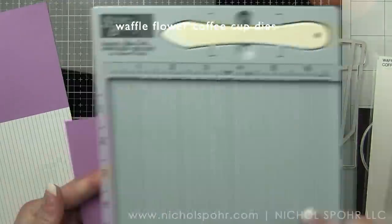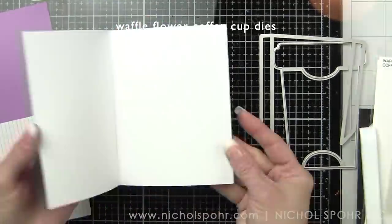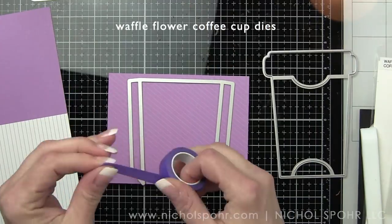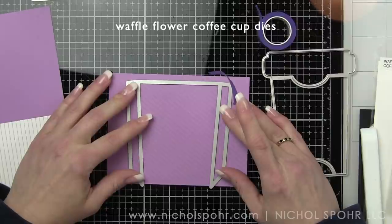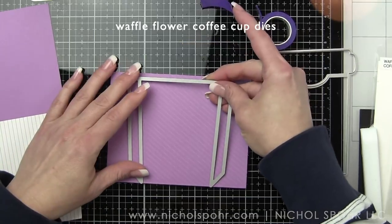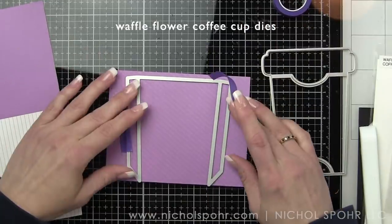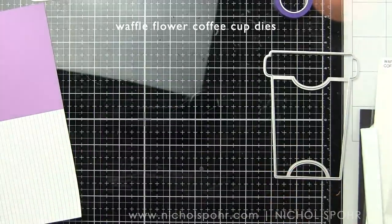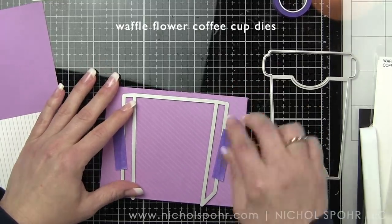I actually kind of liked that one side was darker than the other. The score line is actually going to be at the bottom of the coffee cup. I'm going to use a bone folder to make sure that's really nice and scored, and then I'm going to take the coffee cup die — which is open along the bottom edge, there's not a cutting piece down there — and I'm going to tape it in place with a little repositionable tape. I found that it works best if those two little pointy corners hang off the edge a bit. Flip this over and double check to see if you can see the cut lines.